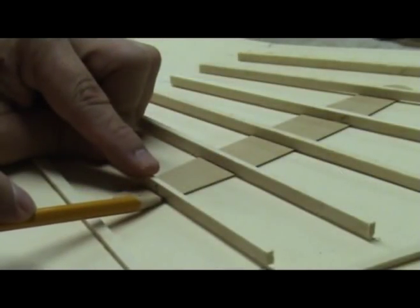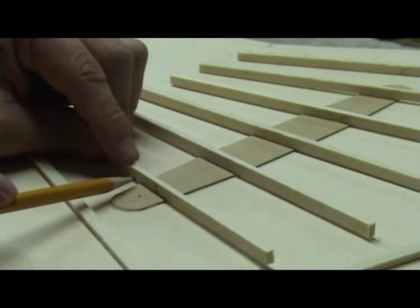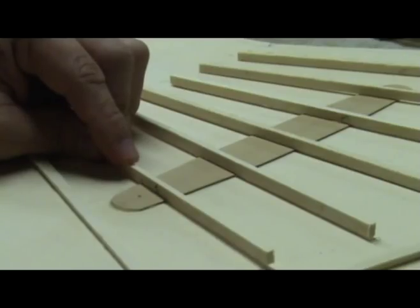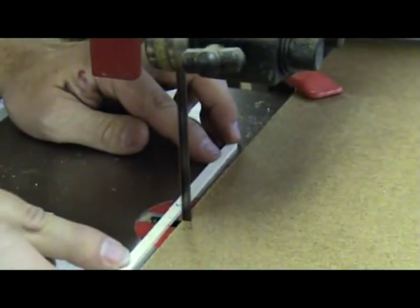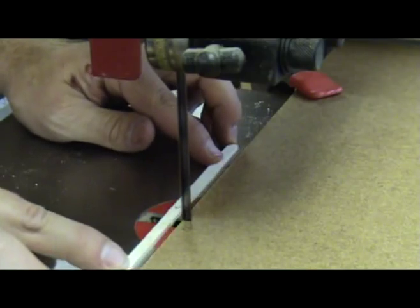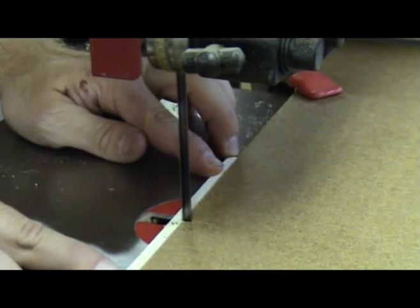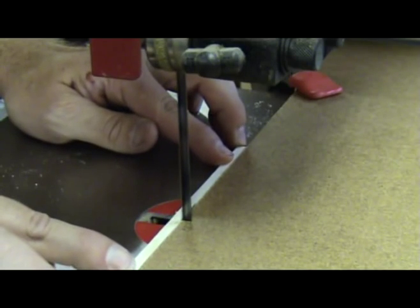Once the bandsaw is set up and cutting to the correct depth, you can now take your fan brace and mark the outer edges of the bridge patch. Cut into these two lines on the bandsaw and then move the fan brace left to right to remove the material in between these first two cuts.